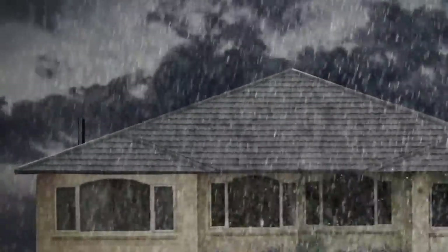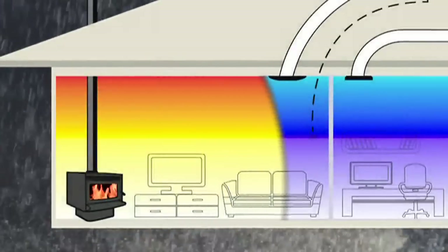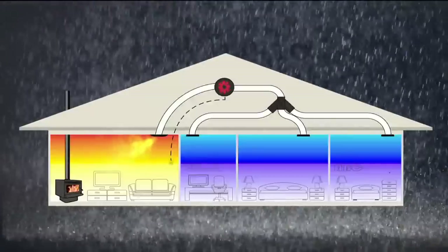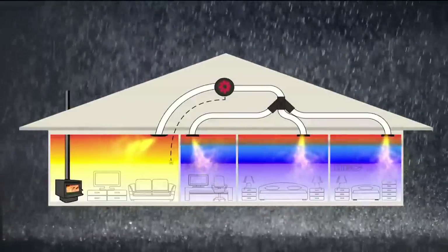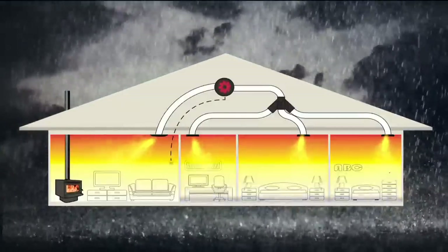Pioneer's heat transfer duct moves excess heat from the living area of your home, where your wood or pellet fire is installed, to your bedrooms or other cooler parts of your home, while its thermostatic control ensures your living area maintains the constant warm and inviting temperature you have pre-set.